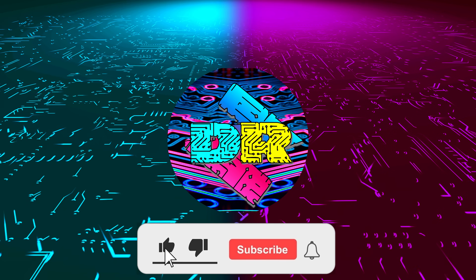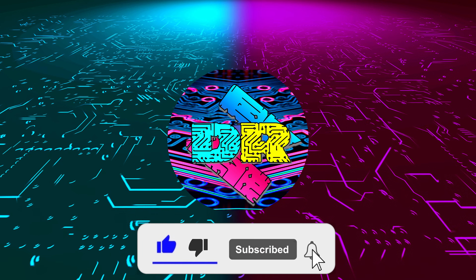If you enjoy content like this, drop a like, make sure to subscribe, and smash that bell so you never miss another video.